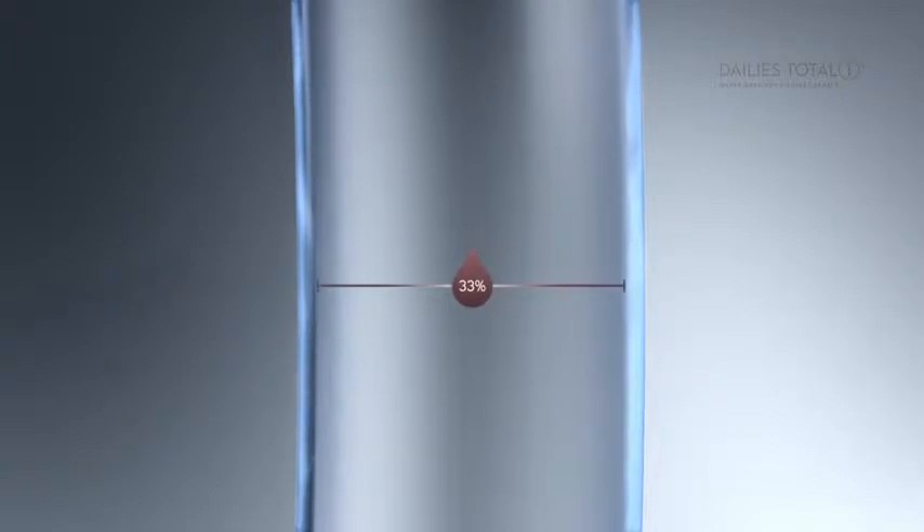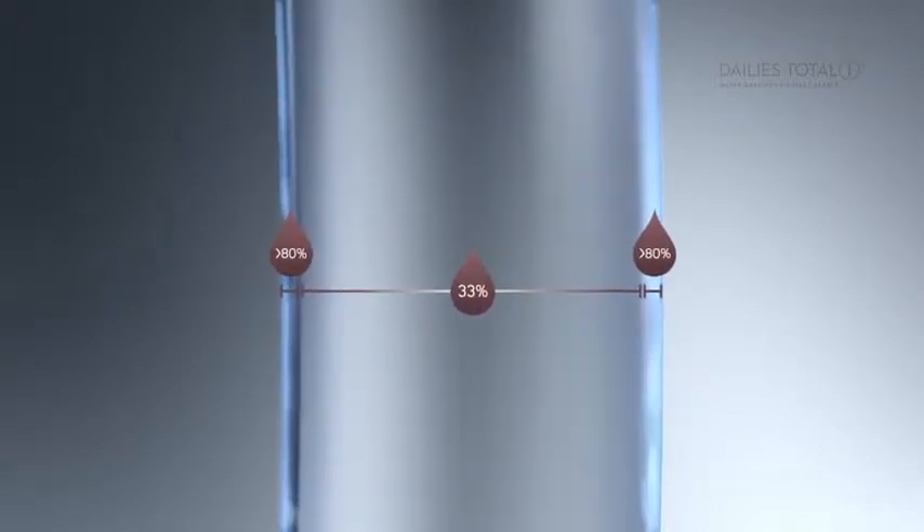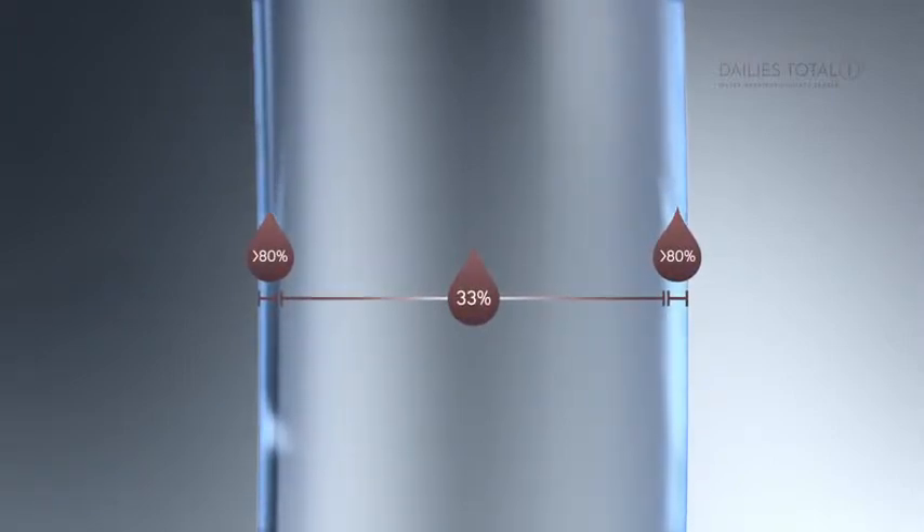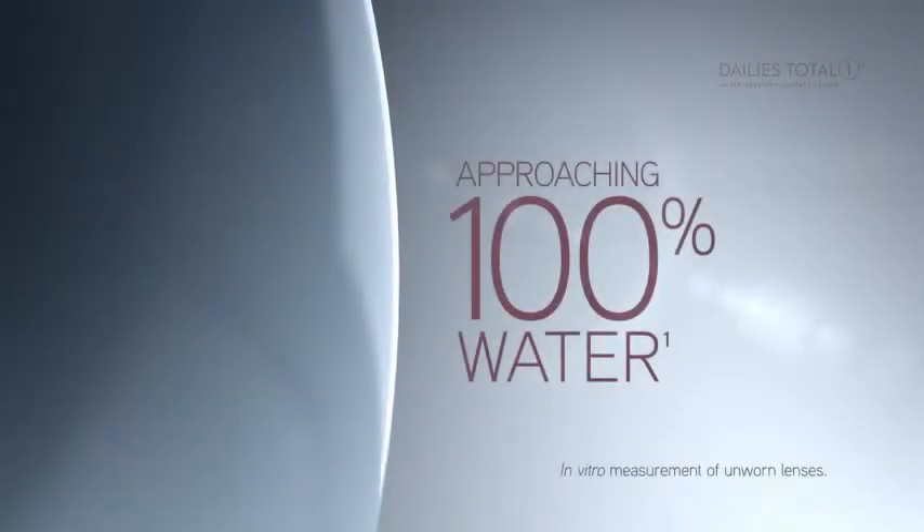The unique water gradient creates a delicate balance by putting water at the appropriate areas on the lens. Most of the lens is only 33% water to allow the oxygen your eyes need to pass through the lens to your eyes. The very outer surface approaches 100% water and provides a smooth, gentle cushion of moisture on the eye.